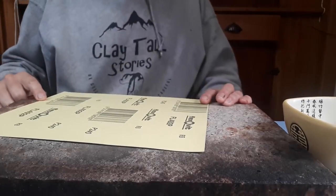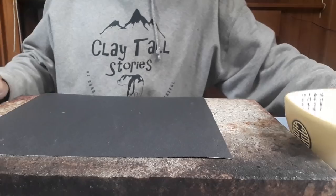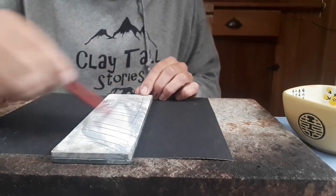I'm recording on my phone. Right, that there is 240 wet and dry, and that's a granite block. A little bit of water. Before we put water on though, I'm going to dress our stone. This is a 500 grit wet stone.